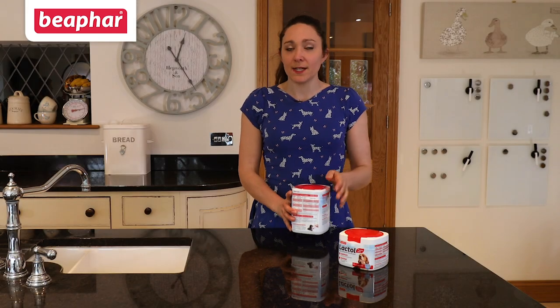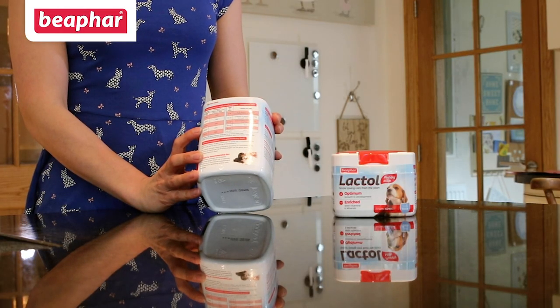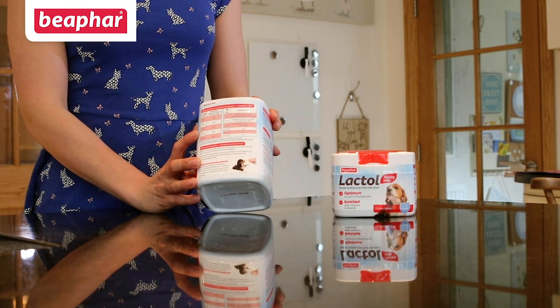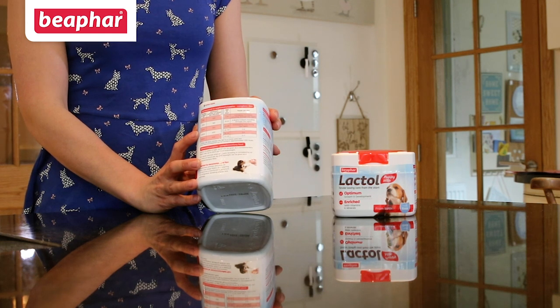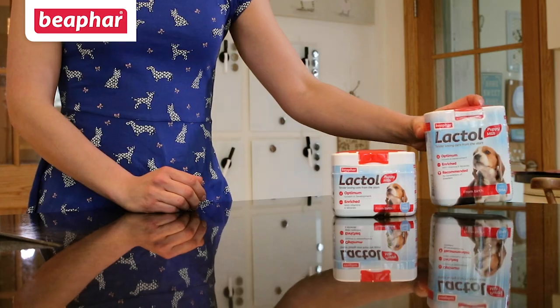Approximate feeding guidelines are provided on each of the Beaphar Lactol tubs. This is based on your puppy's weight, but we recommend on-demand feeding because each puppy's requirements can be different. Beaphar Lactol can be kept refrigerated for up to 24 hours but must be reheated to 38 degrees centigrade when feeding young puppies.